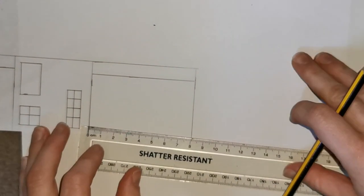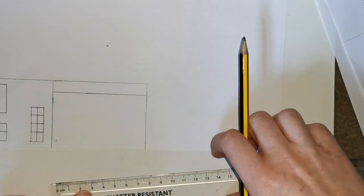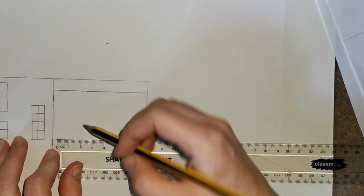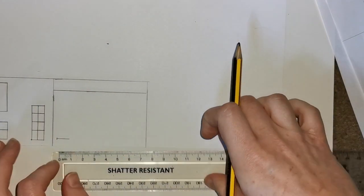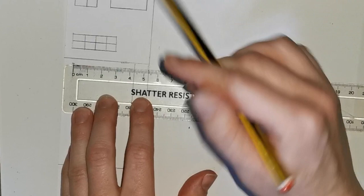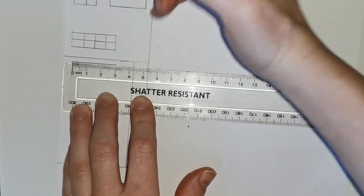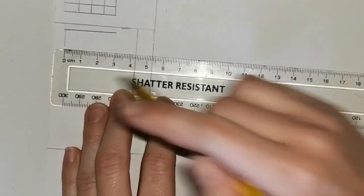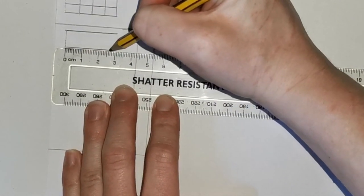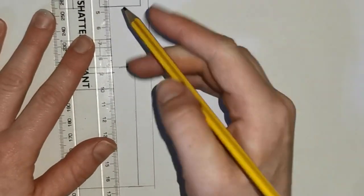We are now going to move into the third section of the mosque. Measuring from the edge, make a half centimeter line in. Using your ruler, start at 0 at the line you have just made and make a 1 centimeter line going across. Then turn your paper the other way, line up your 0 at the edge of that line, and make a line 3 centimeters long using your ruler. Then do the same to the other side: line up at 0 at the edge of the line and draw a line 3 centimeters long. Then use your ruler to connect those two lines at the top to make a straight line across.